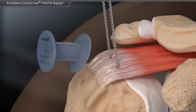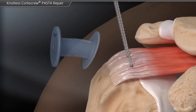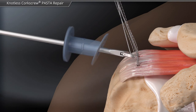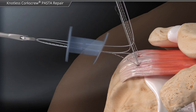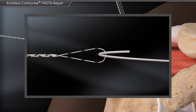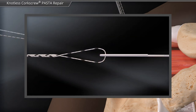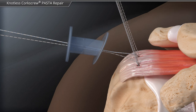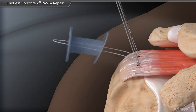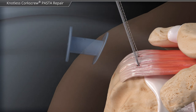In order to create the knotless bridge construct, the repair suture from the posterior anchor and the looped end of the fiber link from the anterior anchor are retrieved out of the lateral portal. The all-white portion of repair suture is loaded into the loop and shuttled back into the anchor locking mechanism. The suture is pulled down to the rotator cuff, but not tensioned.